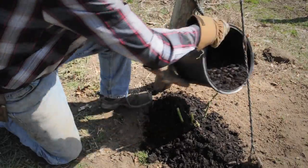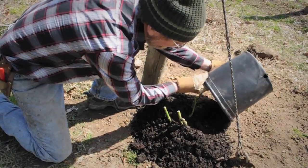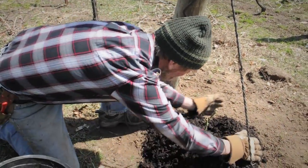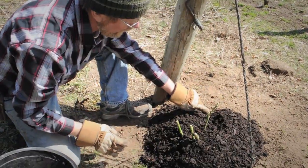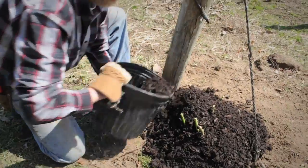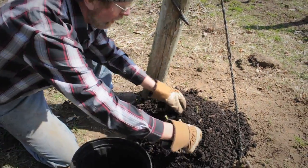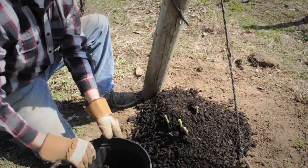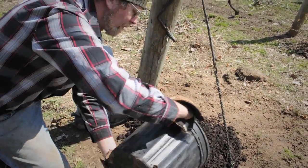Here we are using mulch. I am going to be a little careful because we have all these little buds showing, and we don't want to break them off. This medium, as I call it, can actually be used later on as a mulch.